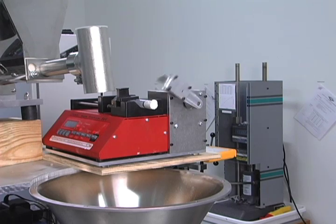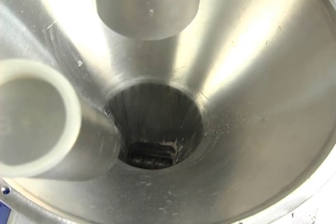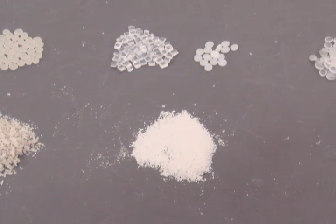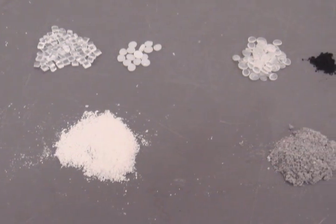Inside the barrels, material experiences significant levels of shear and compression, which can lead to fragmentation and fusion steps. Depending on the processing parameters and the type of materials, different phenomena such as chain scission of polymers, block copolymer formation between different polymers, and exfoliation and dispersion of nanofillers can occur.